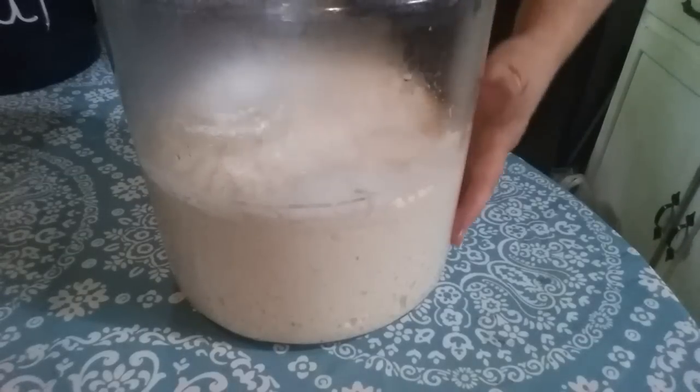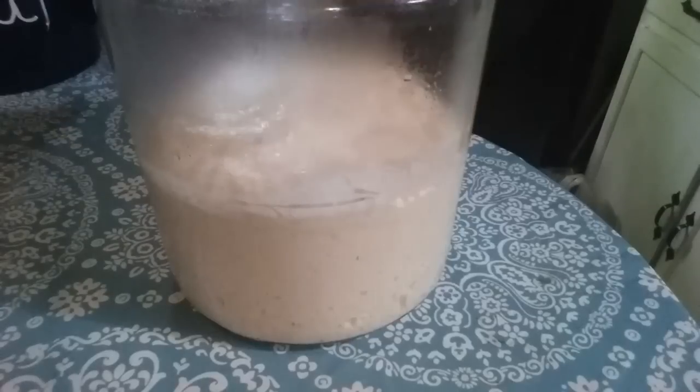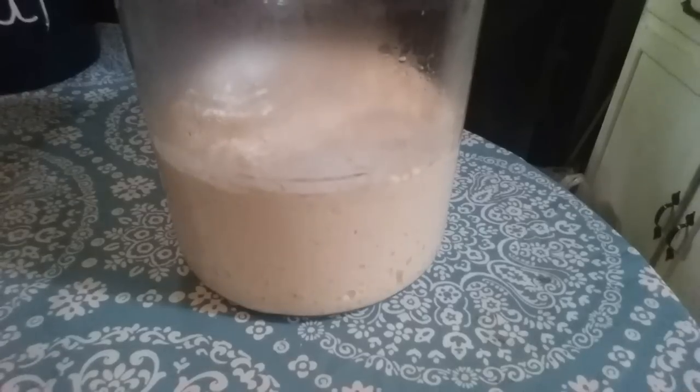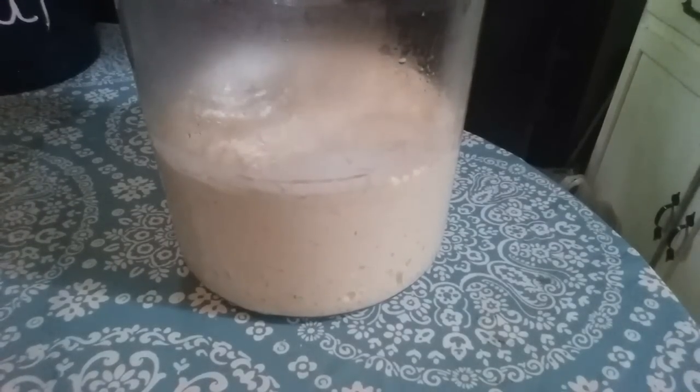Here it is after two hours. You can see how it's doubled. I'm fixing to stir it down, then I'm going to put it in the refrigerator, and that's where I'll keep it — until either I use it all up or it's been two weeks.